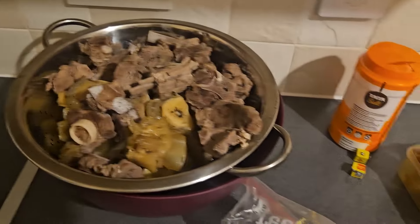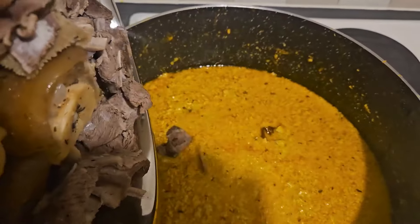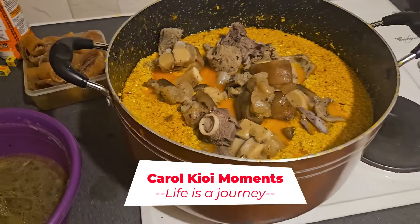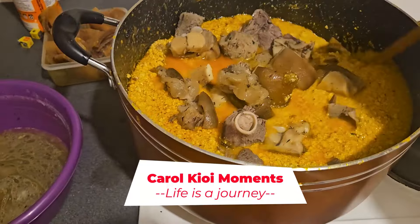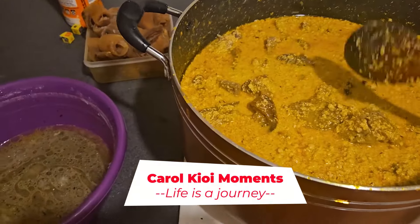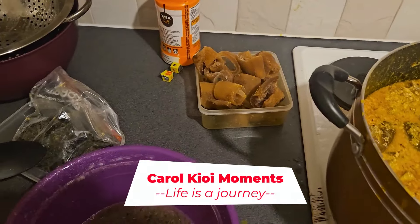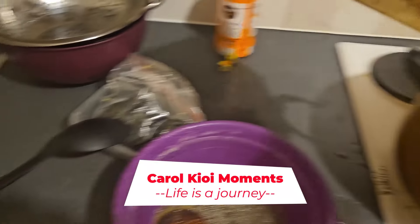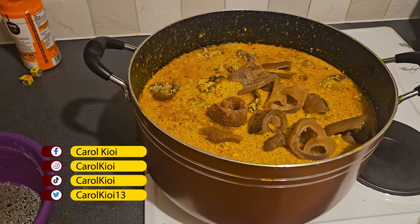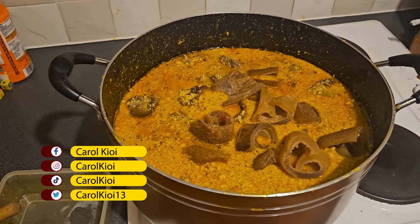I'm taking the meat — that's the beef. I'm going to stir it together. It's already thick. I'll add additional water. I'm making a very large soup, so that's it — I put one more.